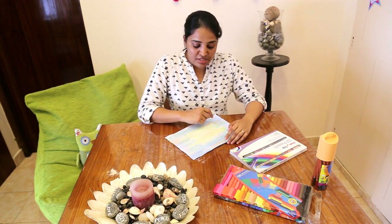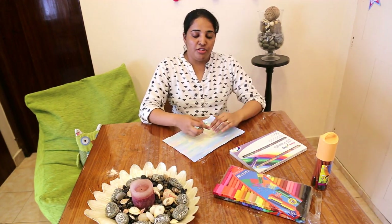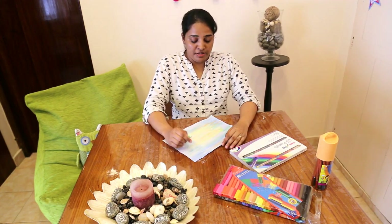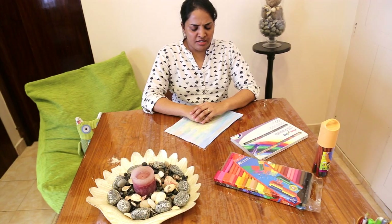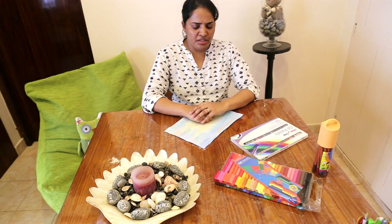So we'll start. Sit comfortably and pick up either your color pencil, your crayon, or your felt pen, and once you're ready you can close your eyes. We'll do it together. At the count of four we'll take a deep breath in, and at the count of four we'll take a deep breath out. Breathe in: one, two, three, four. And breathe out: one, two, three, four.